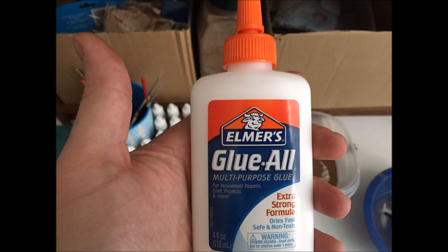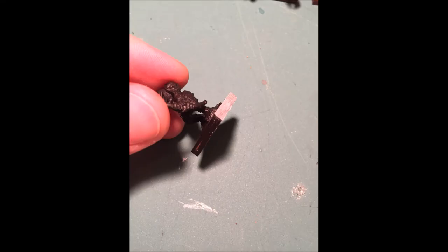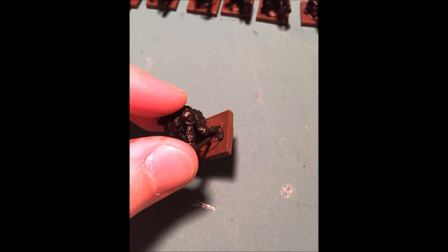Moving on to the models. After putting in the ballast and all the flock down, I had to shave their bases so they would fit. Doing all 20 bases and finding the most snug one is really annoying, but it was worth it. This picture is just showing that I'm covering all the bases in brown.